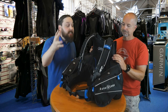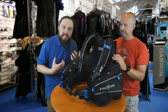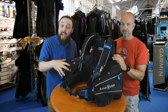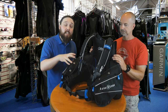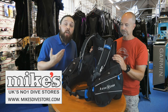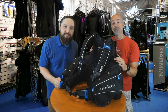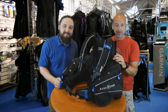So this is the Aqualung Omni BCD — a jacket-style, very modular BCD so you can get the correct size and travel with it easily, as it's not particularly heavy for a jacket-style BCD. For a full range of BCDs or to get sized up for an Omni to ensure the perfect fit, you can visit mikesdivestore.com or visit them in their London store. Remember, if you like what we're doing, subscribe to the channel, hit that bell, and you'll never miss out on any future episodes.